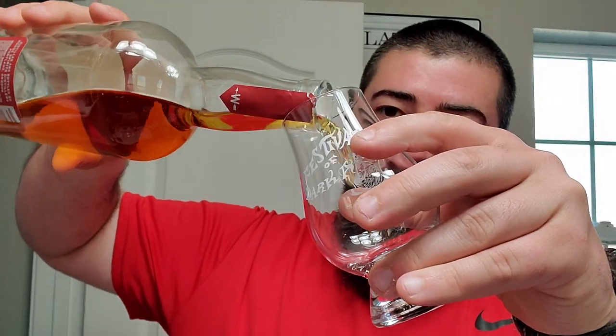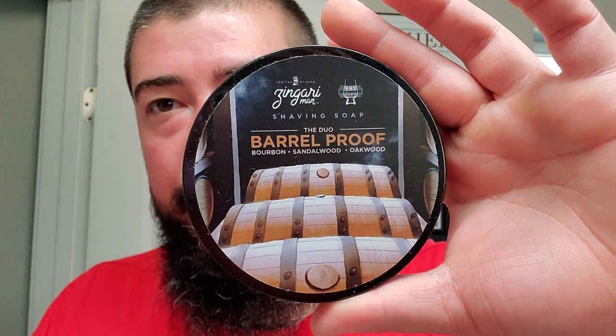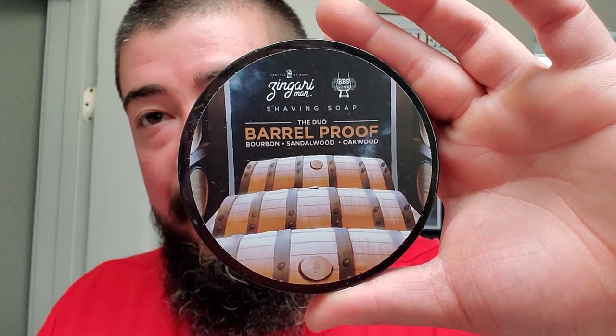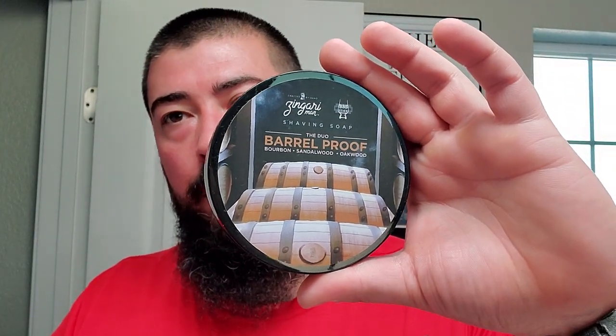Let's crack this. We'll get a little pour going. And since you've already seen the thumbnail when you clicked on this video, you know what's going on today. So let me put this to the side, shake it up, get a little bit of air mixed in there. I didn't have the lid all the way tied down. We're going to be using some Zingari Man in collaboration with BBS.live, the duo Barrel Proof.